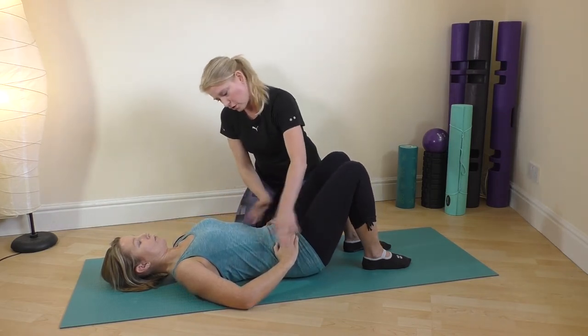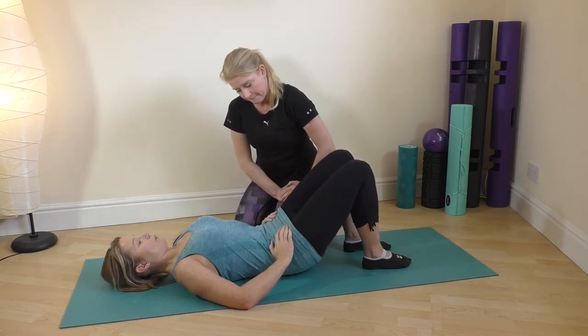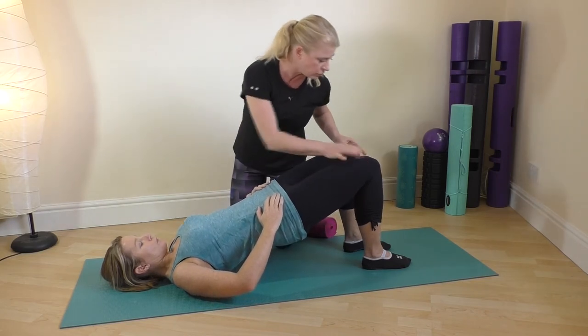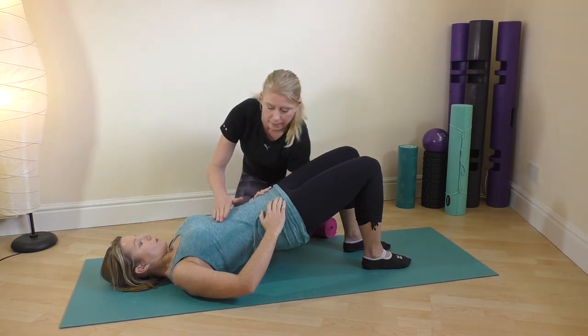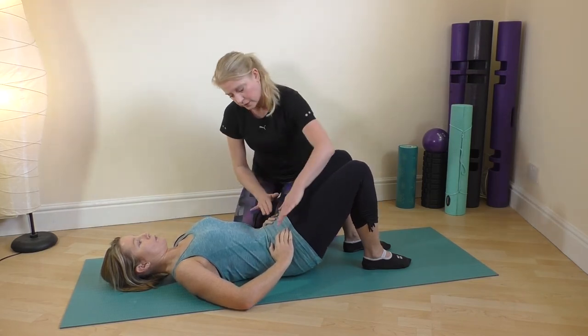Down and release. Good. One more — and when you're up there, check through the feet that you feel equally grounded through the right and the left, so you're nicely balanced. And roll back down and release. Perfect.